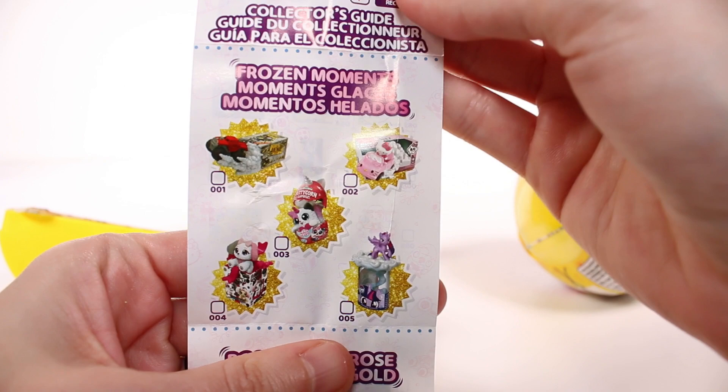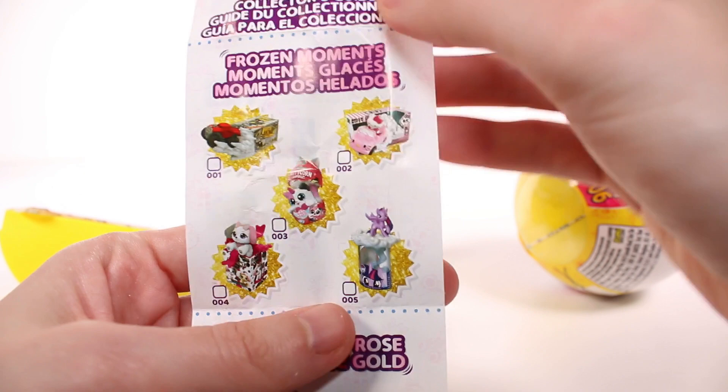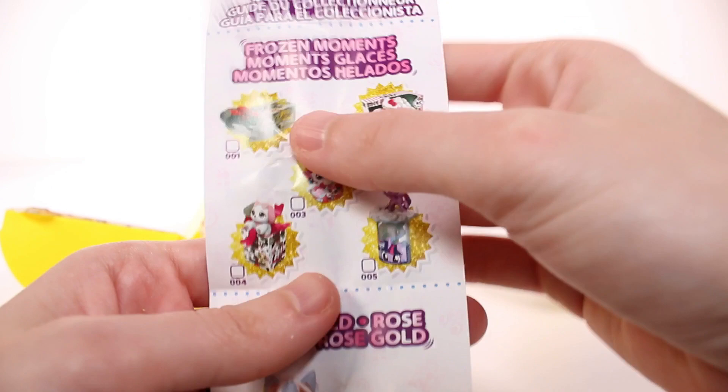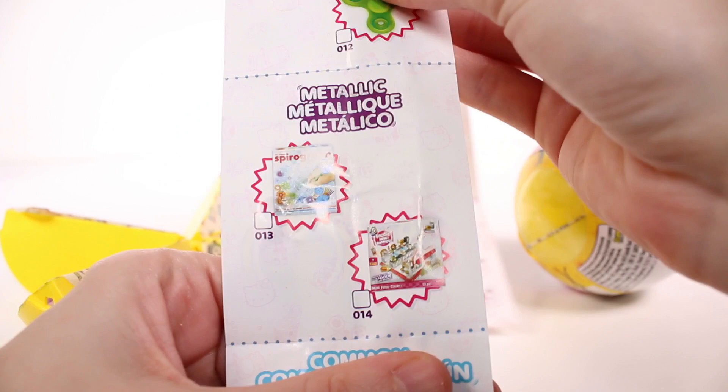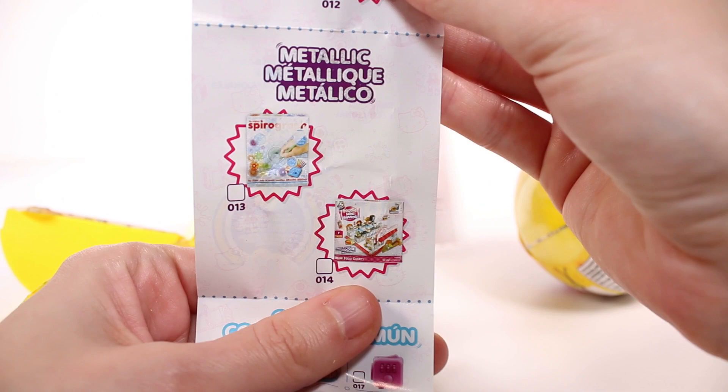Right here we see the frozen moments - we got quite a few. Look at the little kitty corn! I have not received a frozen moments mini from any of the series yet. We have some rose gold, gold, and look at that - mini fashion. Then we have the glow in the dark. That's a fidget spinner. We have fidget spinner and battleship. We got metallic - oh my gosh, it's one of the foodie mini brands, like a food court. Spirograph!